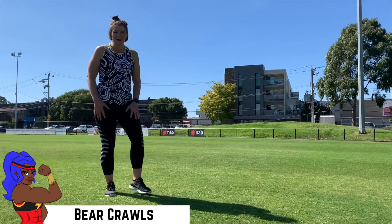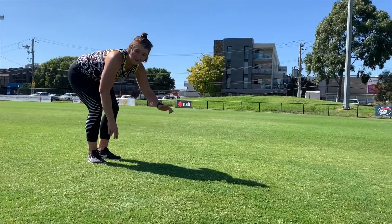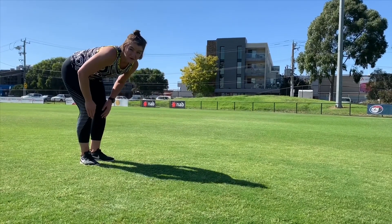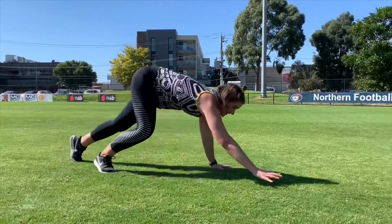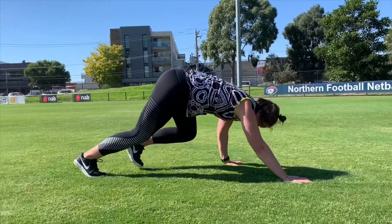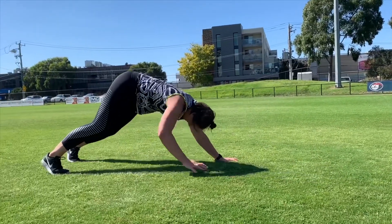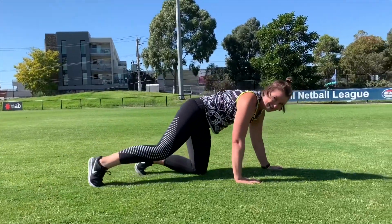So our bear crawls might remind us a little bit of when we were a kid. What we're going to do is just get our hands on the grass and as naturally as possible, start crawling forward with your knees off the ground. It's a four-point movement — hands are moving forward and your feet are moving forward too. Coming backwards, you're looking to keep your feet in line. You can go as fast as you want or as slow as you feel like you need to.